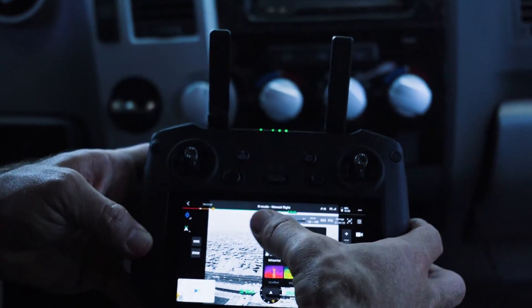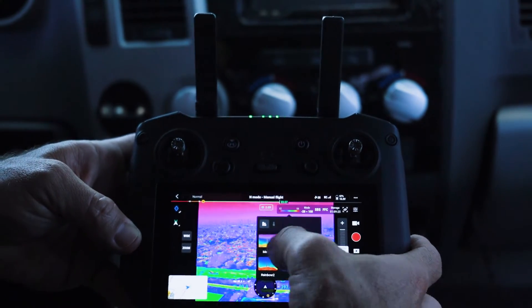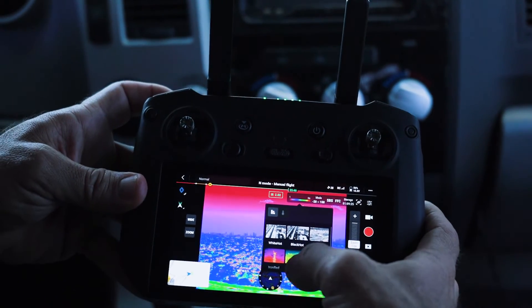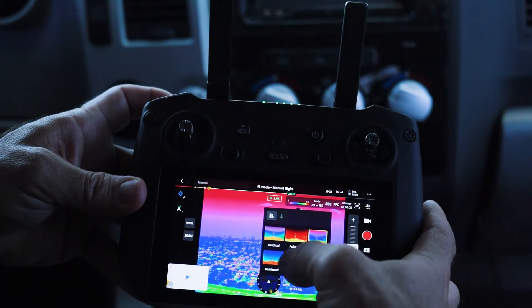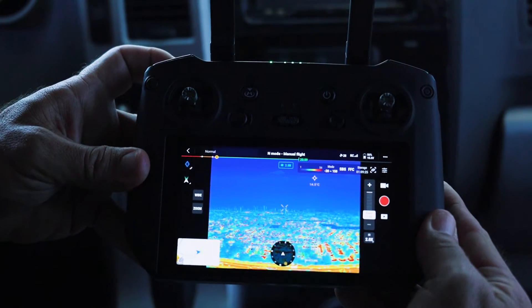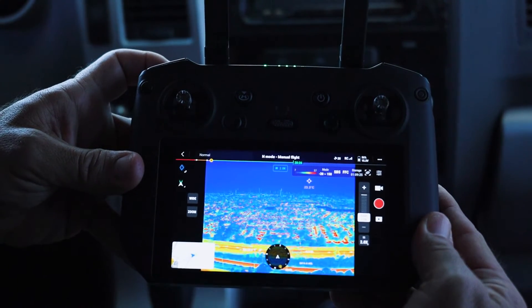This thermal camera has 10 different color palettes, and with all the choices, we're going to have a lot to choose from for different scenarios — day, night, car accidents, fires, hazmat situations, and search and rescue. We have a lot of color palettes that are very easy to access and a lot to choose from.